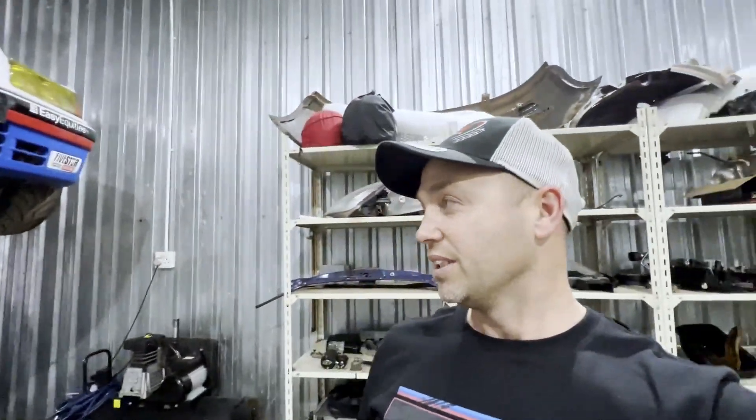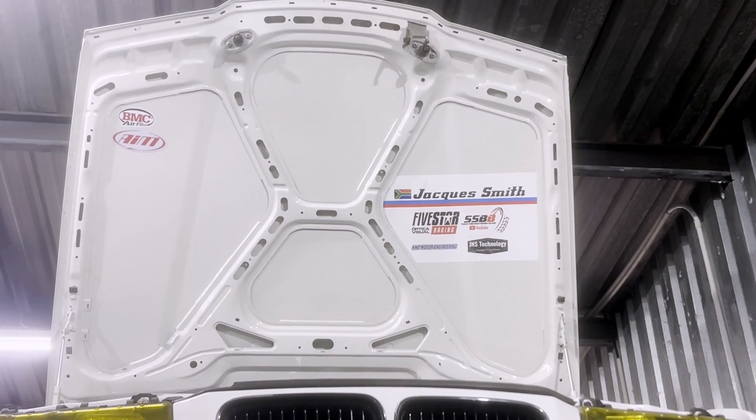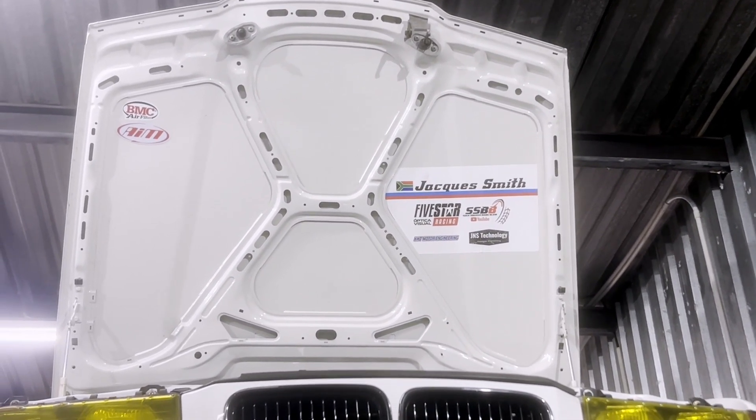This allows you guys, the viewers, to be a part of this build. I want to say a massive thank you to everybody that has supported this car in its current and pre-existing configuration, and also Blair — thank you for coming up with that idea. I have run fundraisers before but they haven't been very successful, so I think this one is a good idea. Anyway, that's enough chit-chat, let's get into the episode.